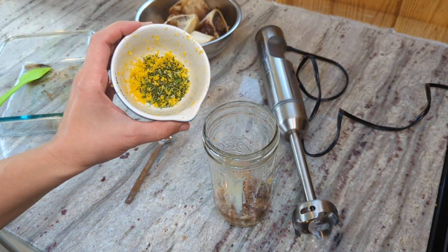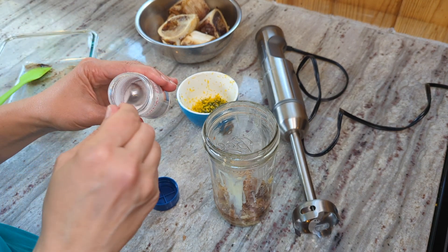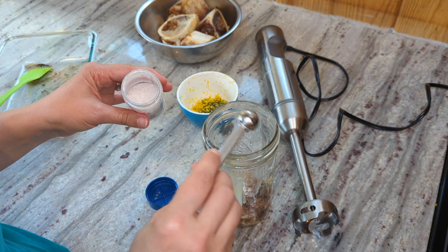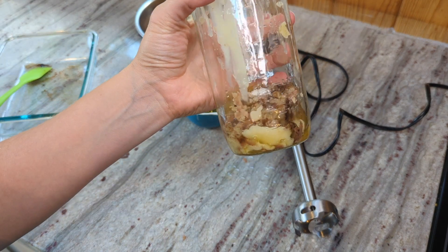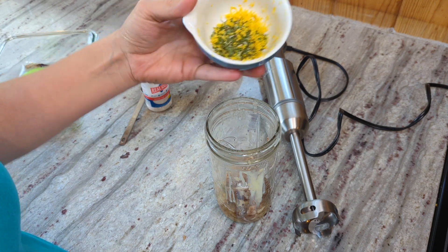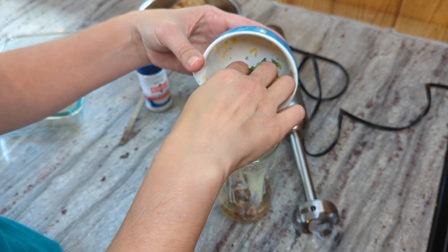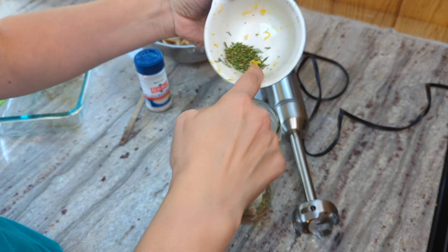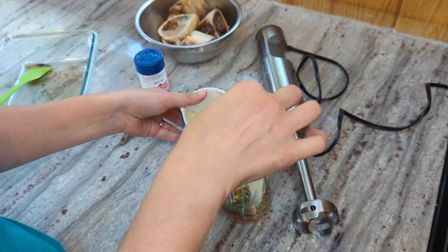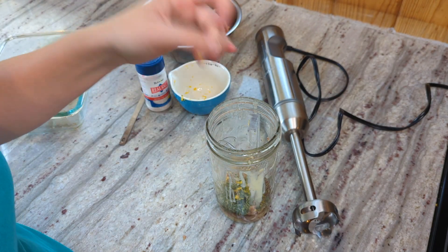I'm going to add my seasonings and salt right now. I think I'll do about a quarter teaspoon of salt — I can always add more later. It doesn't look like very much in there, but it actually whips up to be a fair amount, so it will expand. I'm going to add in my lemon zest and rosemary — I probably have a tablespoon. I just don't want it to be too much, but I did want the rosemary to get chopped up a little more with the immersion blender, so I'm adding it in now. You can always mix in spices afterwards as well.